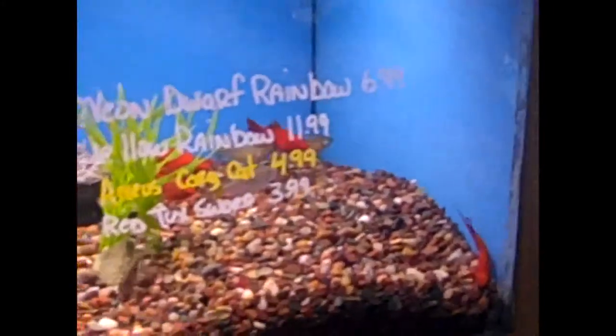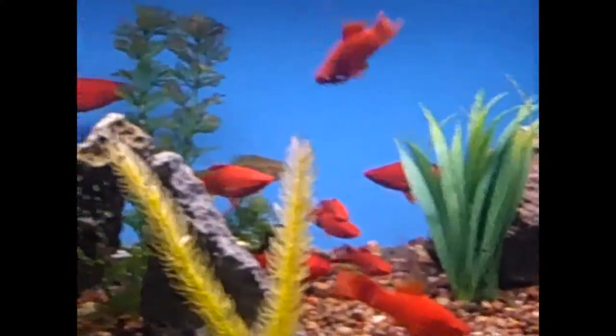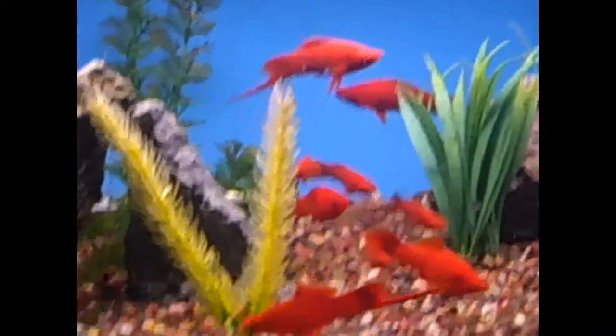They're looking really good. They look nice — big and beautiful. Look at the tails on these suckers.